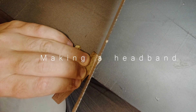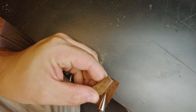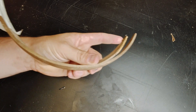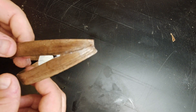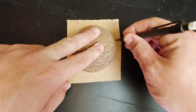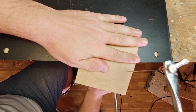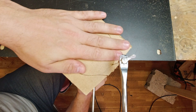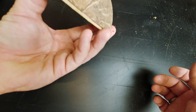Now that the wood is dry, we can start making the headband. I'm tracing the coconut onto a piece of MDF so I can start making the earpads. In the end I made them a little bit less wide so they fit all around my ears instead of on my ears.